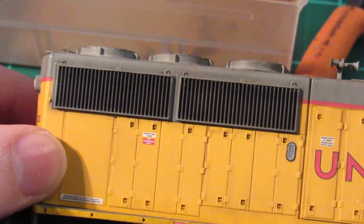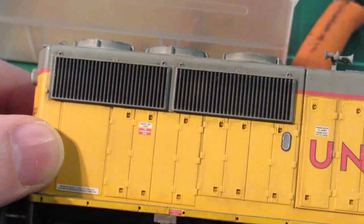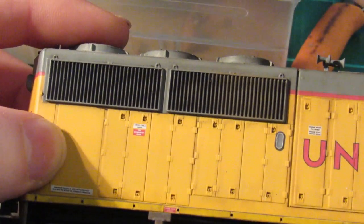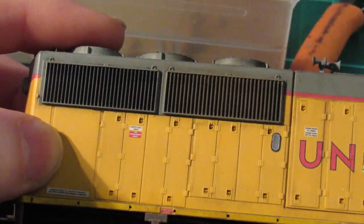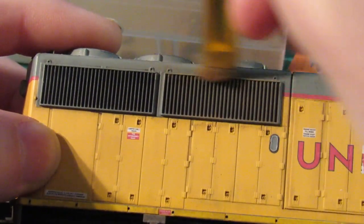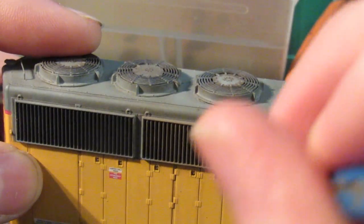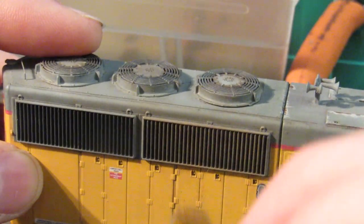I'm going to put the chalks into the grills here, and I'm only going to be doing the large grill to demonstrate. I've already done the others, but this is a good example. I've shown this before so I'm not going to go into too much detail. I just kind of scrub the powder into the grill itself and keep it random, because grime doesn't build up as one solid perfect color. I try to keep it with a random, blotchy, patchy look, and then I go back and streak it down.